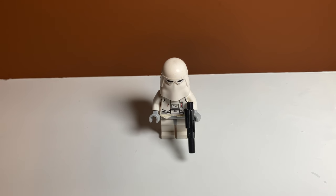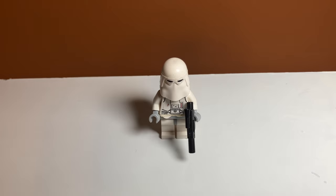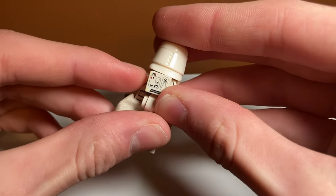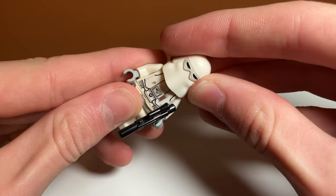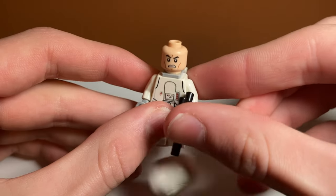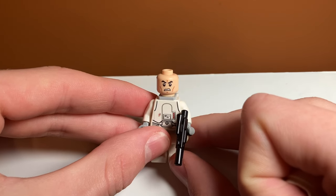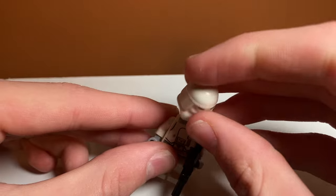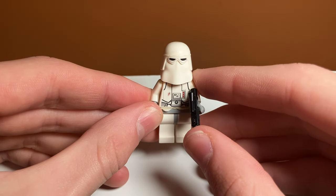Next up, we have a Snow Trooper, which I think is the same one included in the AT-AT set. He has a cloth waist cape, which is very nice. He has a nice detailed backpack print, and he is pretty detailed on the front as well. He has a new cowl piece — really advanced for 2014. Underneath that, we have the 'angry girl face' — shout out to Brick and A for coining that phrase. They could have done just a normal dark head, but it's nice that we have some expression on this trooper.